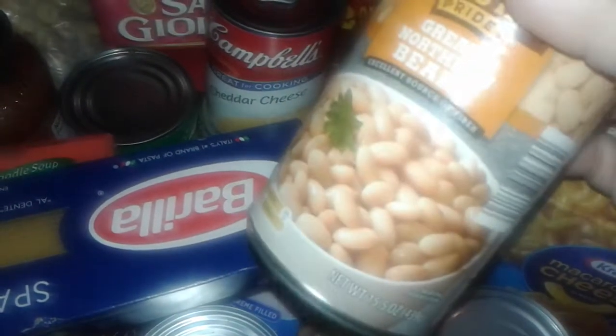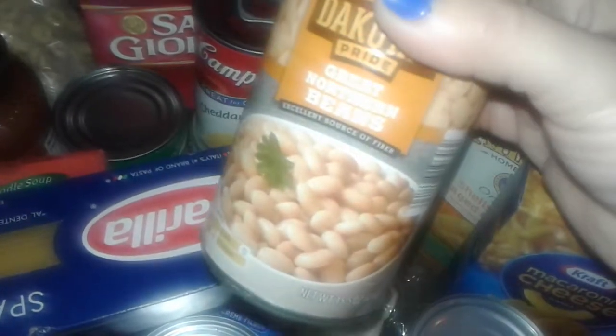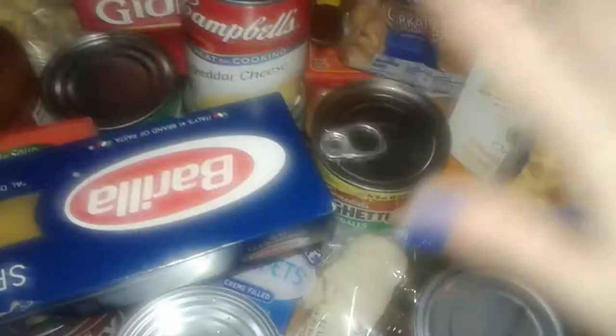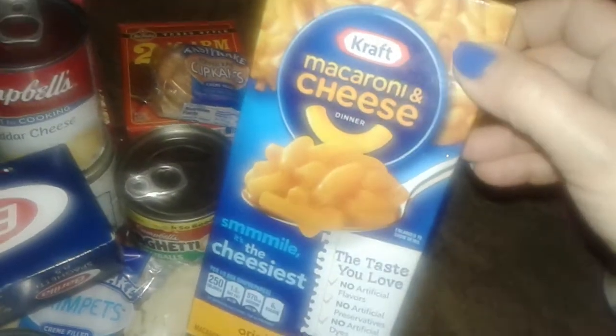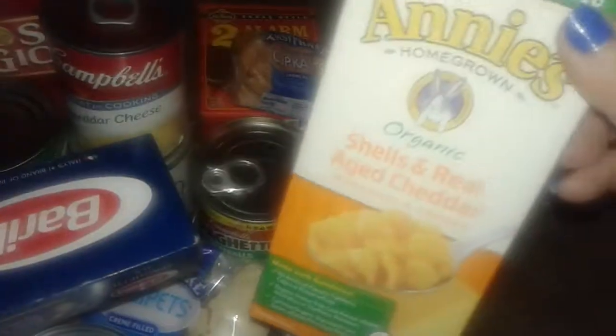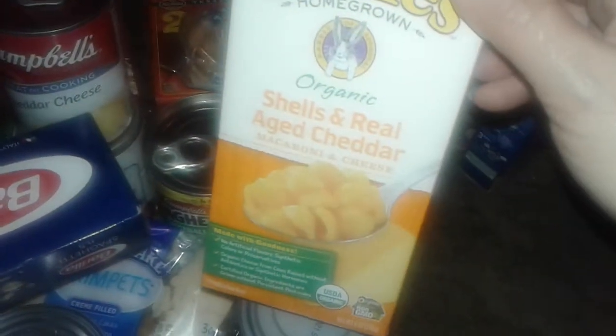I also got a can — I thought it was garbanzo beans, but I'm sorry, these are actually great northern beans, they're like white beans. I got a box of Kraft macaroni and cheese, the regular one, and I also got an Annie's organic macaroni and cheese. I love Annie's organic. I also got a can of red kidney beans.